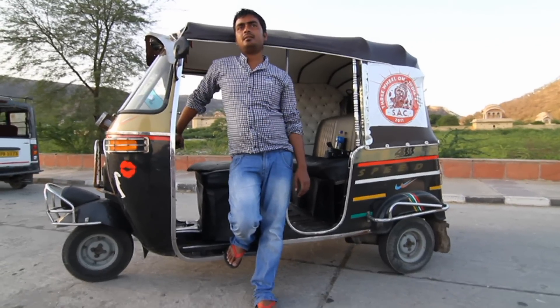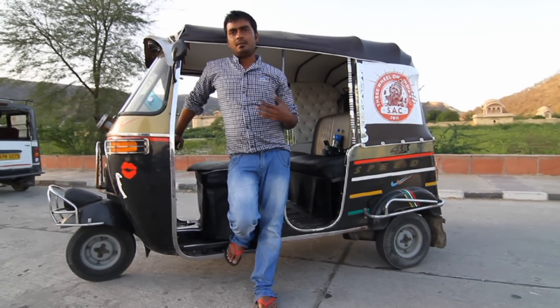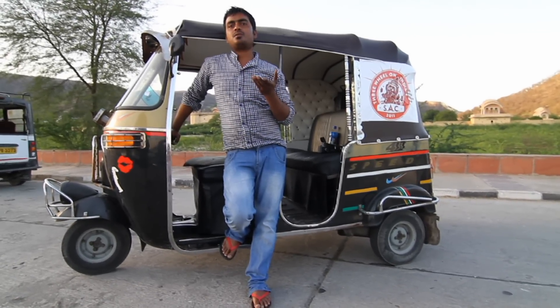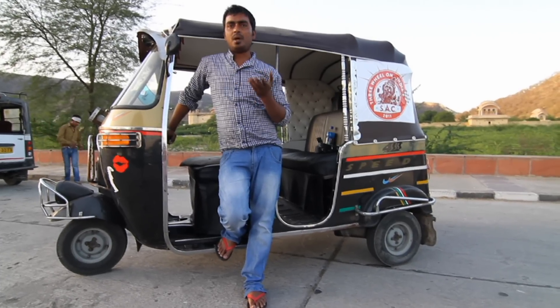My name is Imran and I am a rickshaw driver. I want to show things and say things about rickshaw to this Super Native Adventure Club, because they come from abroad and they want to drive rickshaw from here down to the south.